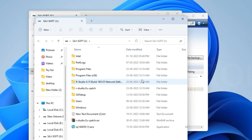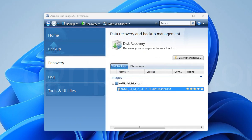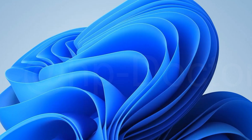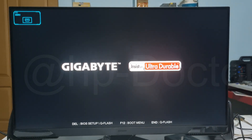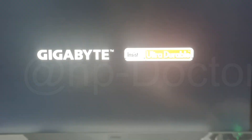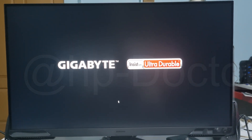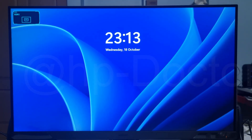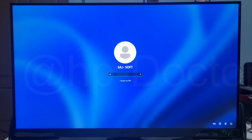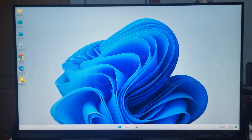I have completed my project. Let's check the performance — reboot the system and select our NVMe to boot. Login — that's my password. That's my portable Windows 11 running.